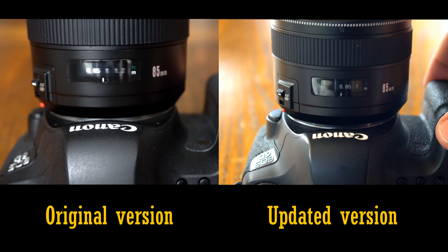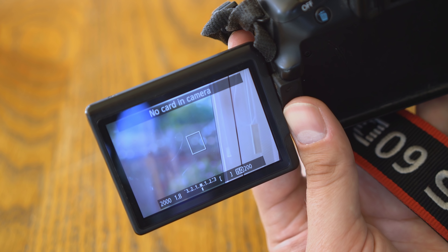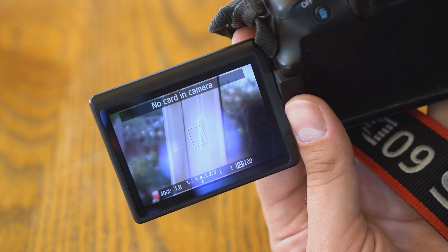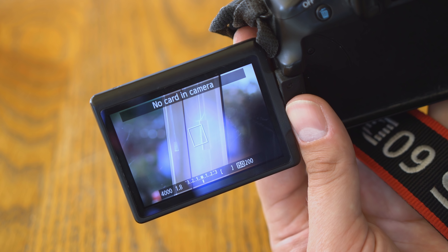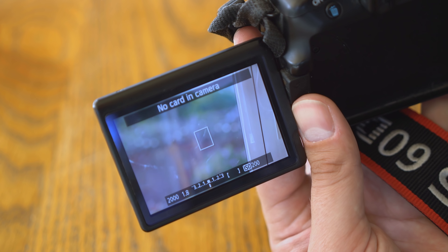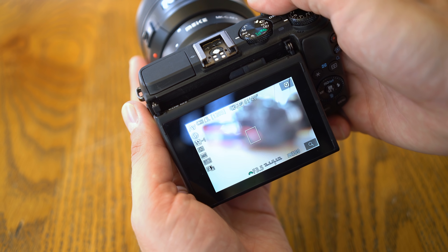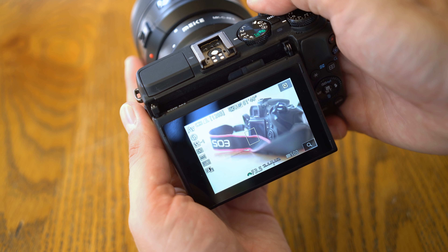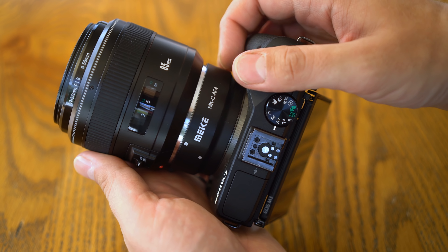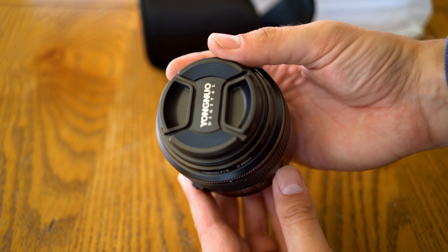They both seem to emit the same level of noise, though. As for live view autofocus, here it is on my Canon 60D camera, which is admittedly quite an old, slow camera now — it does work, though. And here's the lens adapted onto my Canon EOS M3. The M3 is much quicker, and the lens is fully functional now. So that's all good news for anyone who's interested in getting this lens.